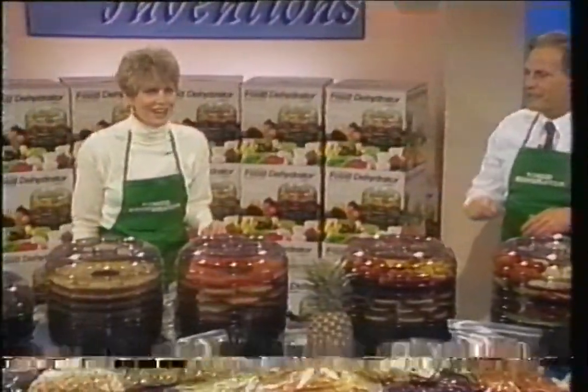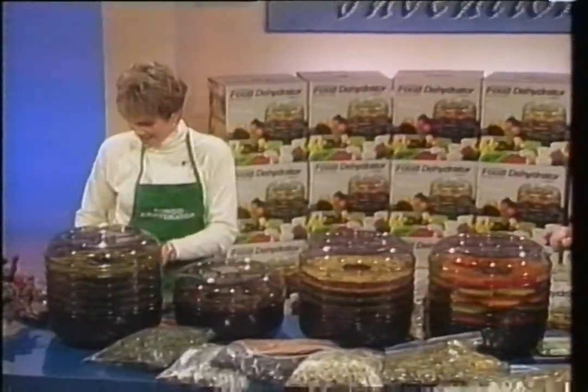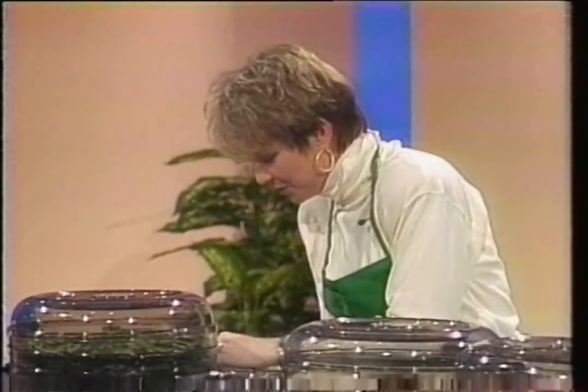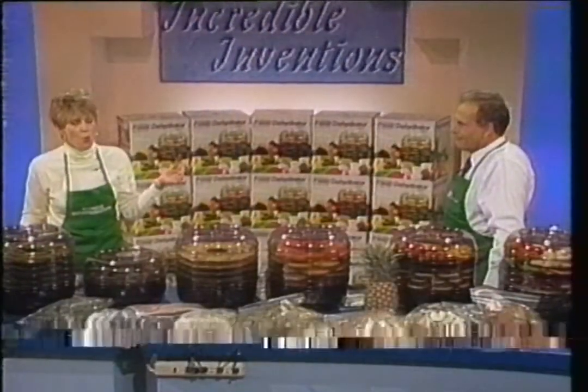Turkey jerky — can I try it now? Please, try it. Beef jerky, turkey jerky — it's that easy. That's the first time you've ever tried turkey jerky in your life. First time! They don't sell this stuff. It's wonderful.